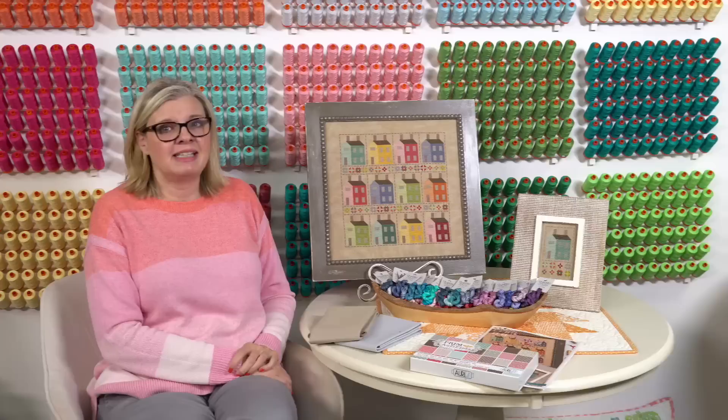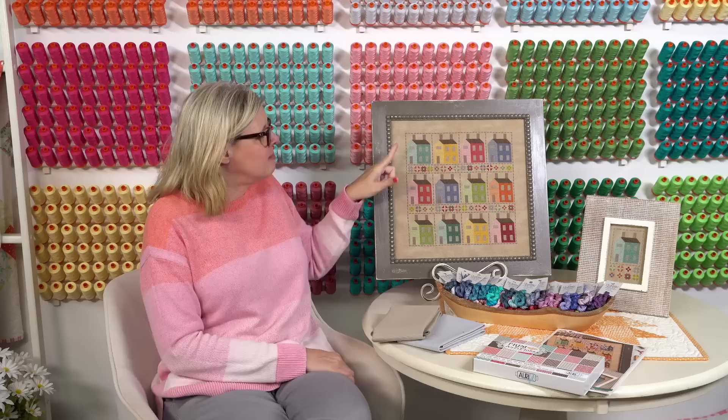Lori stitched the bigger one and I stitched the smaller one. We stitched them on the 25-count oatmeal cloth — the vintage cloth. It's a 25-count Lugana that equates to about 12.5 Aida, so it's very easy to see the holes. The oatmeal has two sides: one side is oatmeal, and the other side is oatmeal with a mottled touch, so you can see the mottling in the fabric.